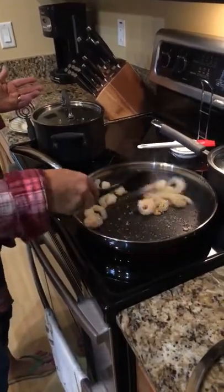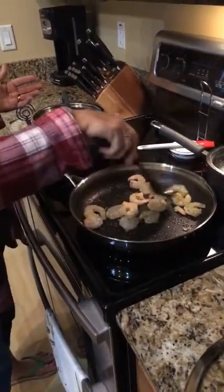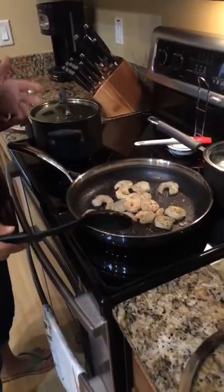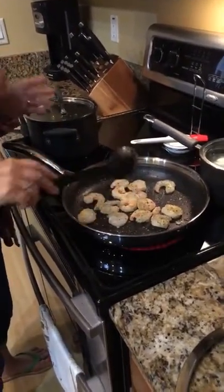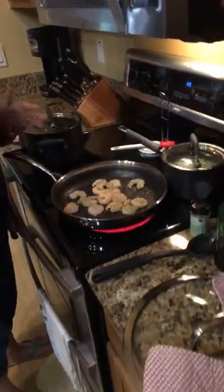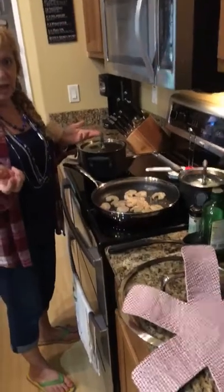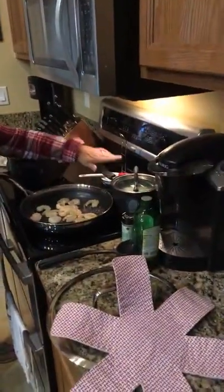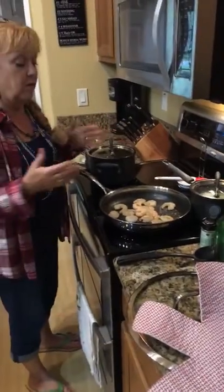So this is my shrimp — it only takes about four or five minutes to cook. I'm not going to have you sit here and watch the shrimp turn pink, but this is what's for dinner. I already made a salad and cut my lettuce up with my salad choppers. Over here are my green beans boiling away, I've got my mashed cauliflower, and I've got my shrimp.